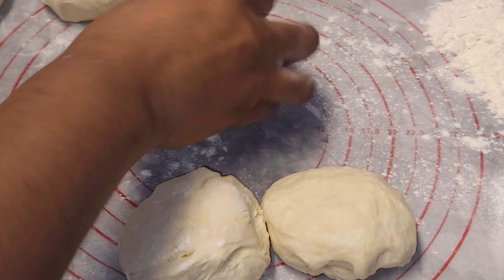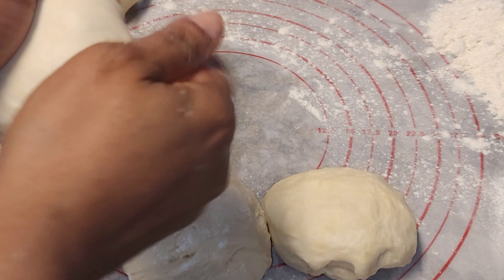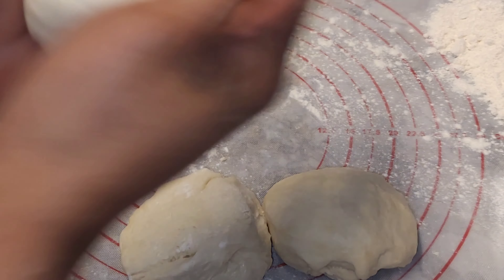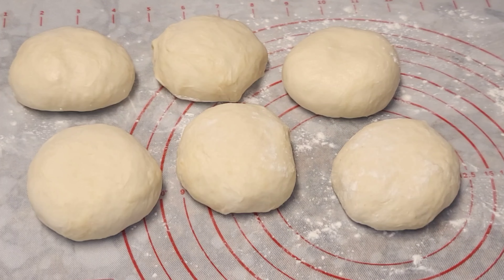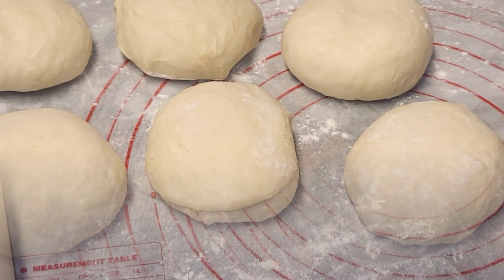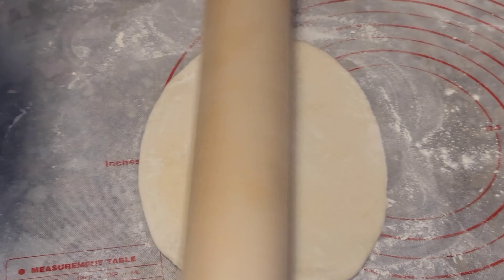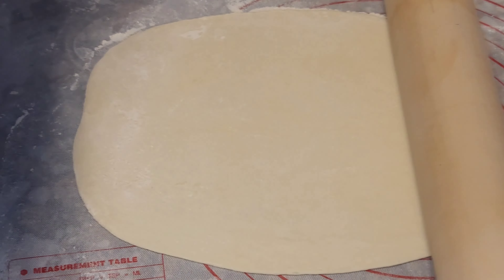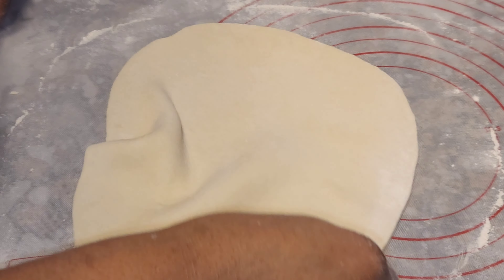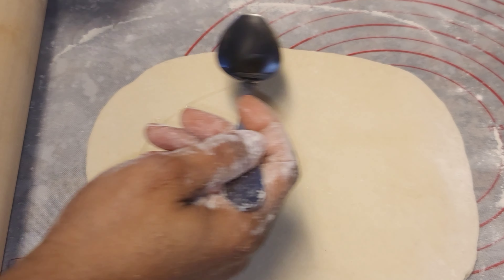Our next step is dividing this dough into equal parts, just like so. Then we are going to knead this up just a little bit — my mom taught me this part right here. I'll let that sit for an additional 10 minutes, then I am going to roll this out.